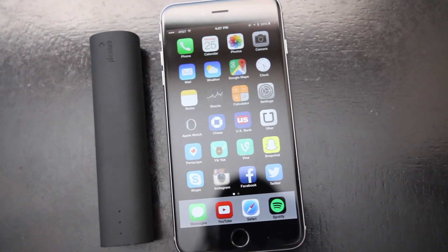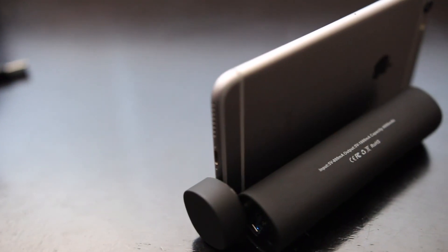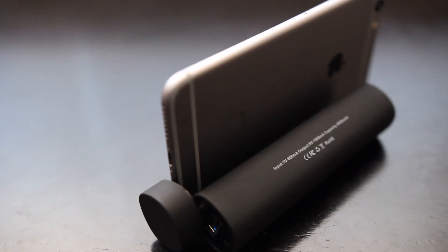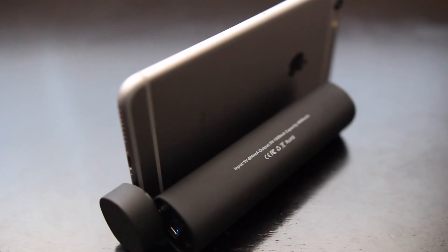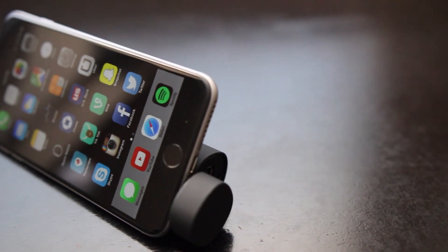Overall the Elixir PowerTube is a really nice 3-in-1 product. Its portability is great and the overall build quality is pretty nice. Yes, there are bigger power banks on the market as well as more powerful speakers, but having a small device with everything packed into one is definitely a plus.